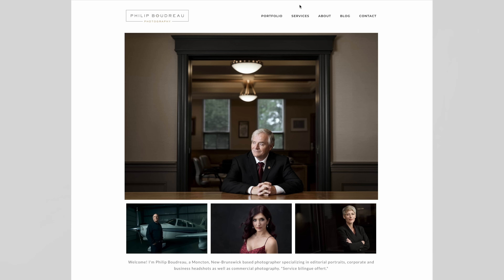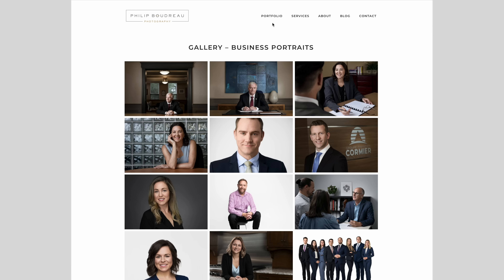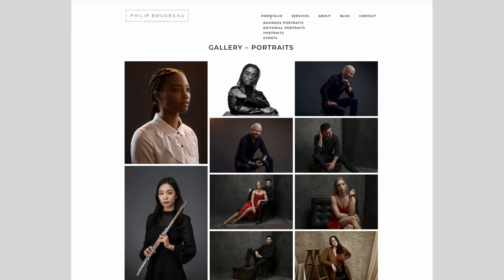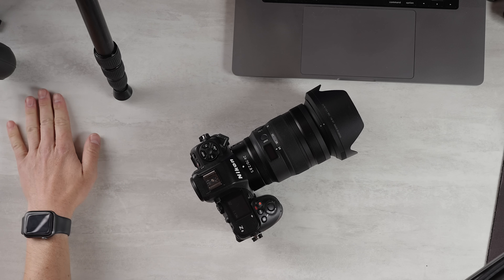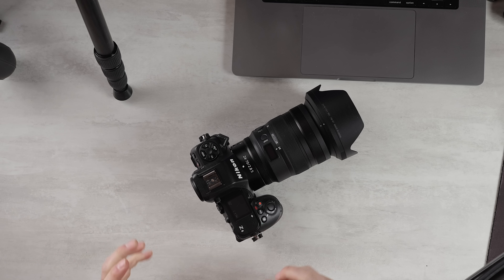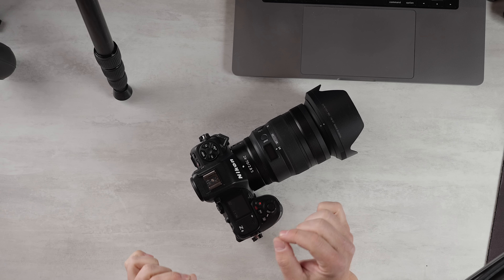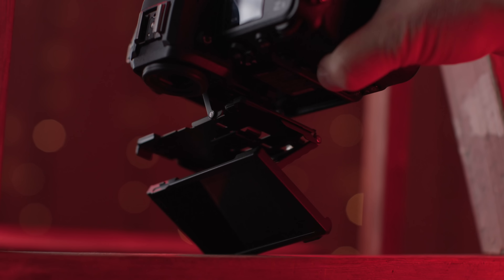I wanted to put it through its paces. I borrowed this camera from my friend Philip Boudreau — if you want to check out his work, here's a link. I am a Sony user, so obviously I have a bias — everyone has a bias. But in my previous video where I talked about the Z9, I was incredibly excited when it came out because of what it meant for the industry. When the Z8 was announced, I thought, man, maybe this is the perfect camera, especially for me. Is it? Let's see.